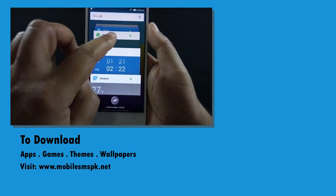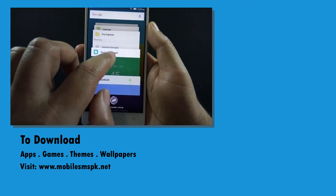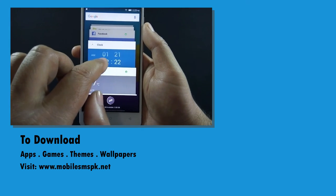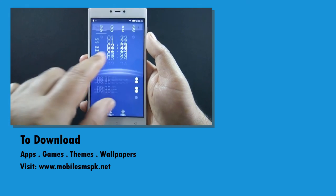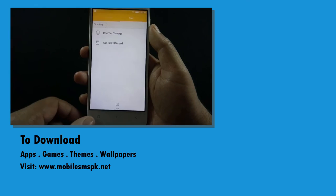So that was the review of QMobile Noir LT700 Pro. A gaming review will be available soon on this channel, so please don't forget to subscribe. If you liked this video please hit the like button, and if you have any questions, feedback, or suggestions, do let me know in the comment section below. For more information please visit my website.